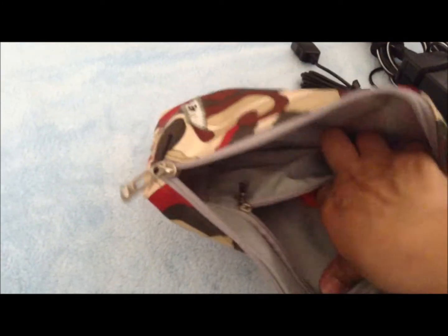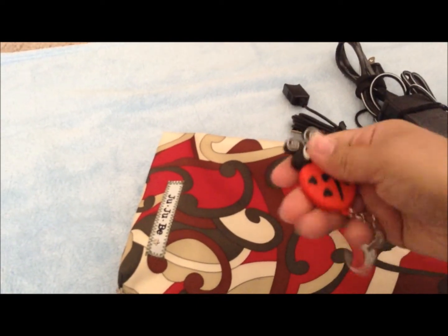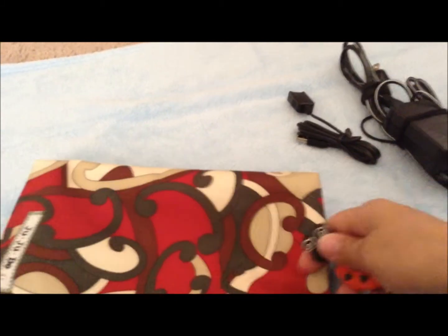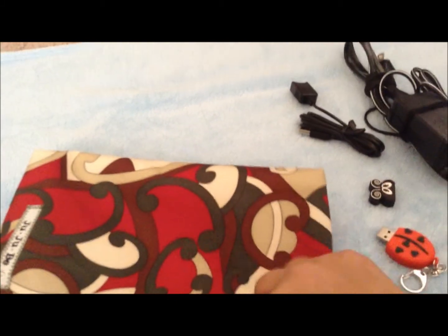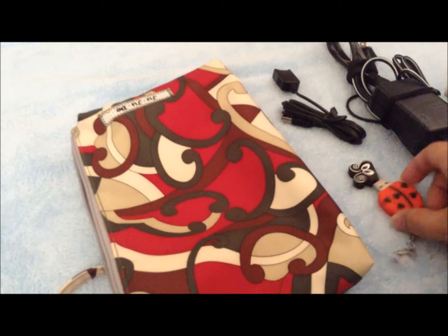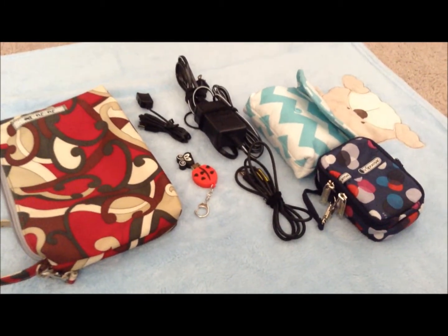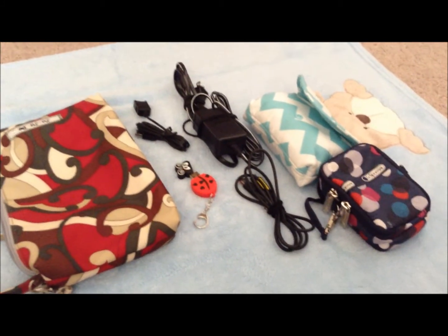I also have in here — I showed this in one of my hauls — this is a ladybug USB storage device. See, it's so cute! And that is what I have in there. I could fit maybe a little bit more items in there if I wanted to, but this is what I store in my Ju-Ju-Be Be Quick.